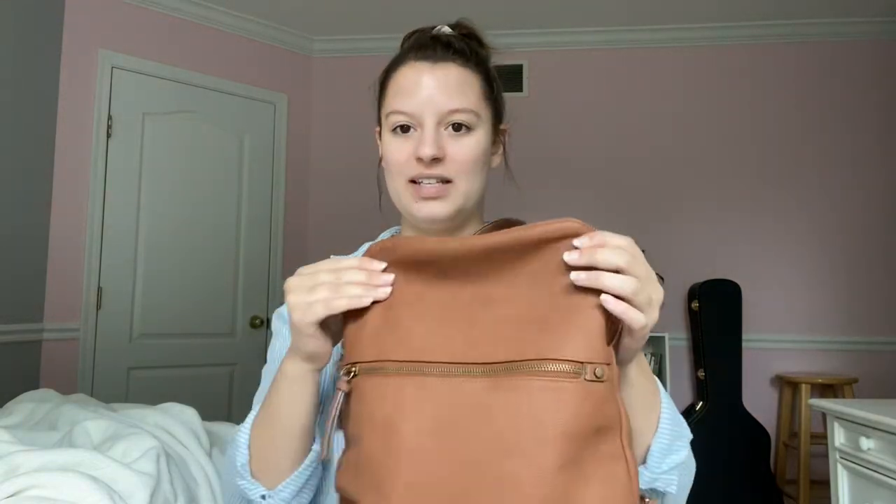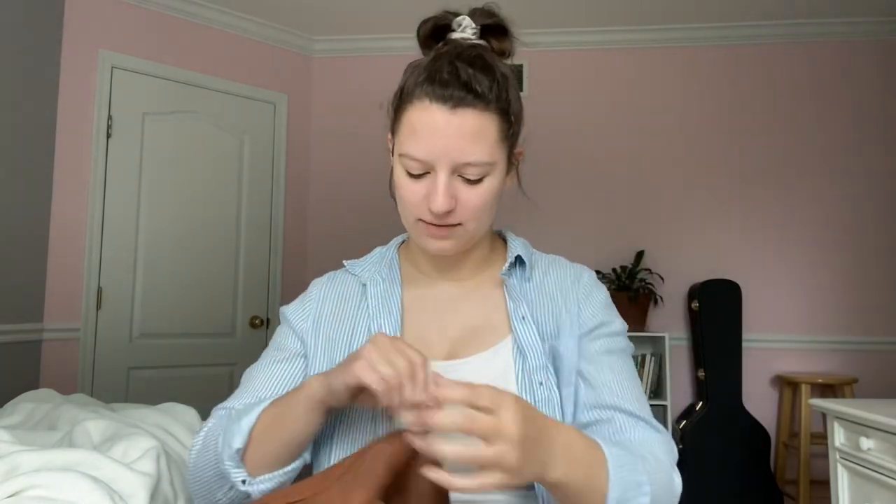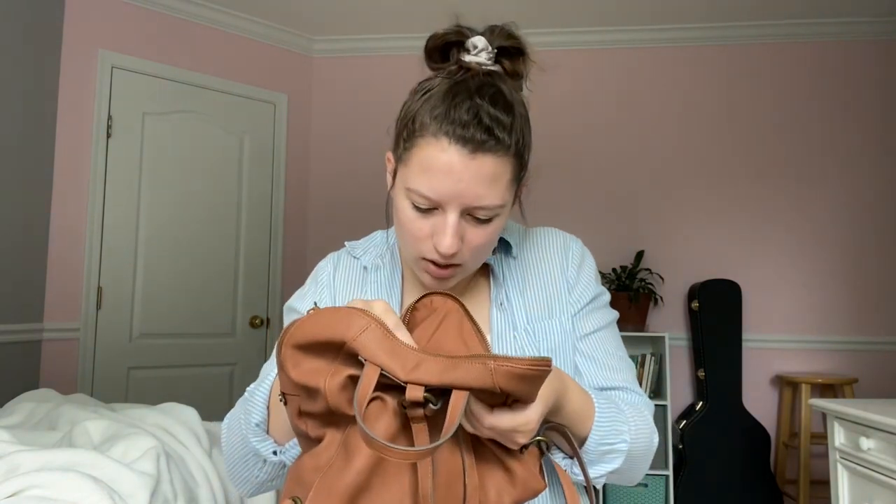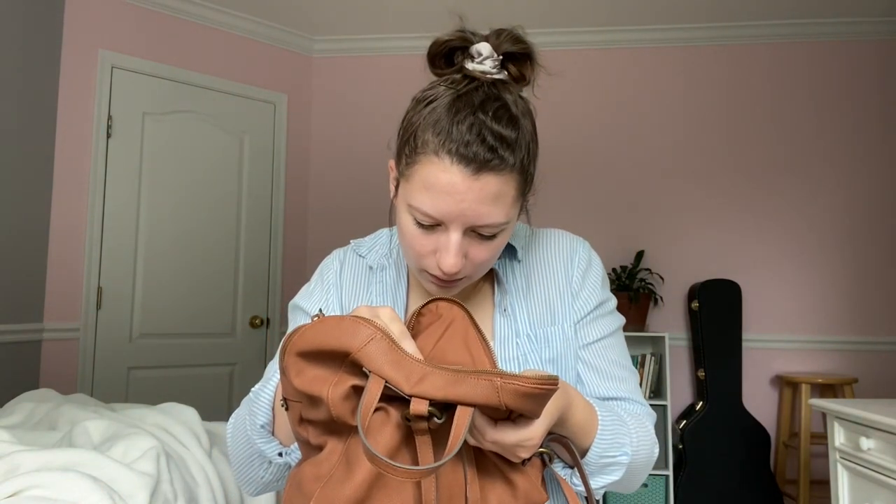So this is a backpack kind of purse bag. I think I got it from Target. Let's see if there's a tag — it's Sonoma Good for Life. I keep this bag very organized. I stay prepared with it and I feel like it's minimalistic just because I don't throw random stuff in here. Everything has a purpose and a meaning. So let's just get started.